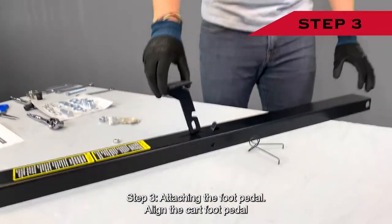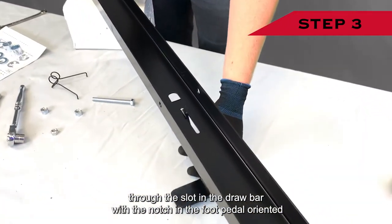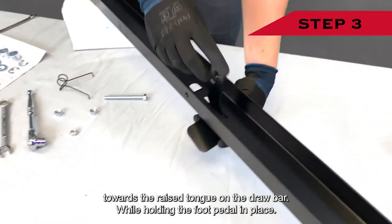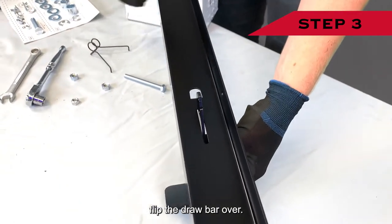Assembly step three: attaching the foot pedal. Align the cart foot pedal through the slot in the drawbar, with the notch in the foot pedal oriented towards the raised tongue on the drawbar. While holding the foot pedal in place, flip the drawbar over.